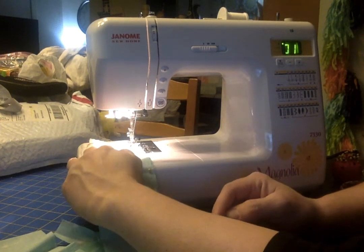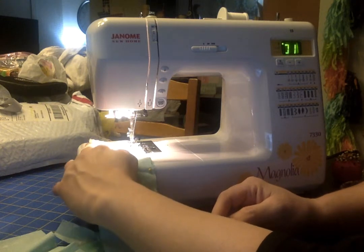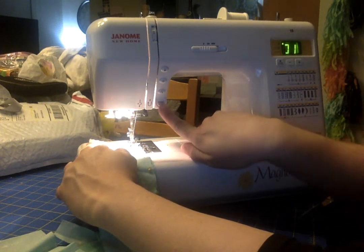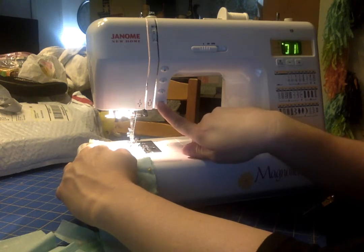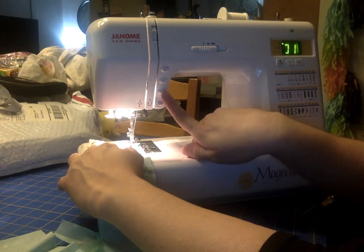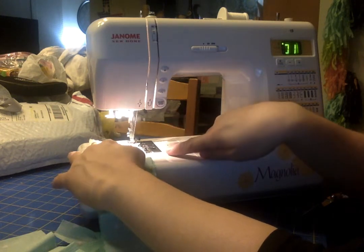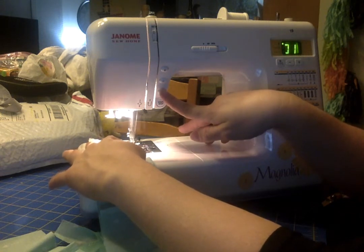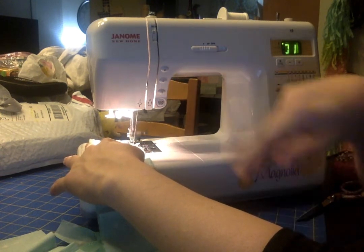You'll use your left hand to guide the fabric gently through the machine and your right hand to start it. Remember when we start, we need to backstitch. So I'm going to hit start and watch my machine do four stitches, and then I will hit backstitch while it's still going so that I do the reverse — one, two, three, four, backstitch — one, two, three, four, then release it.